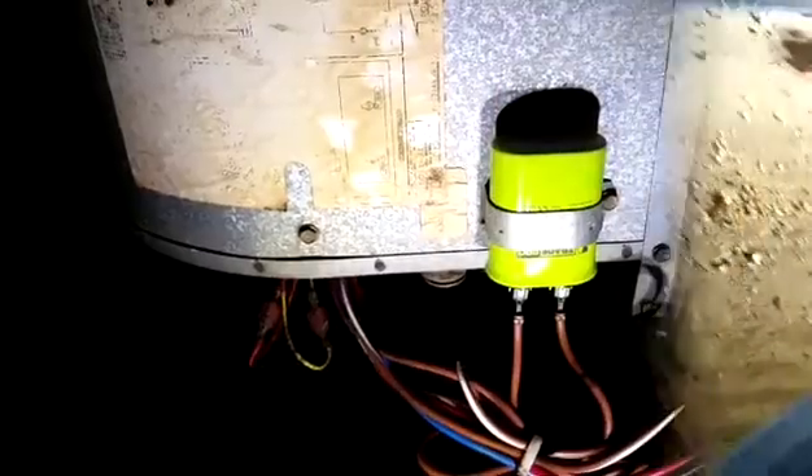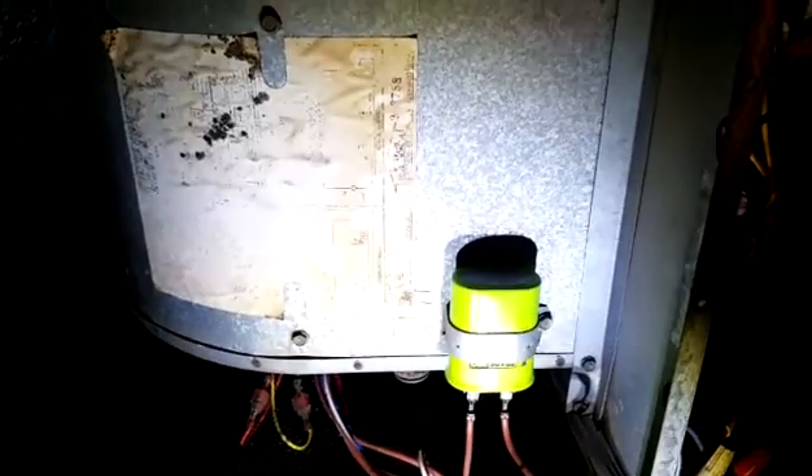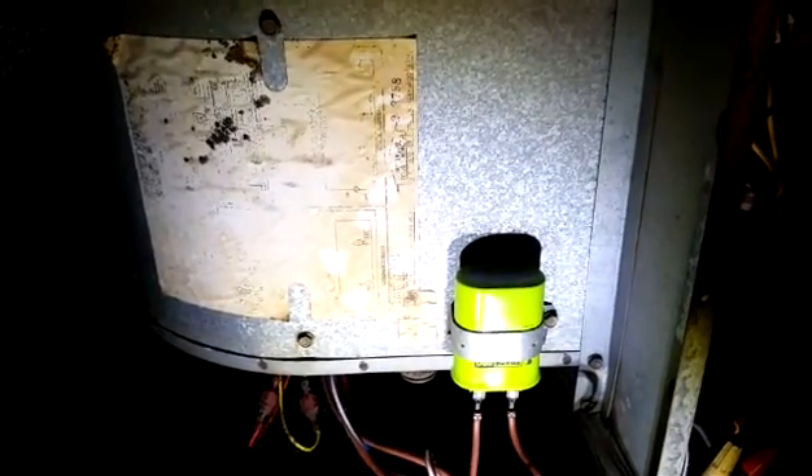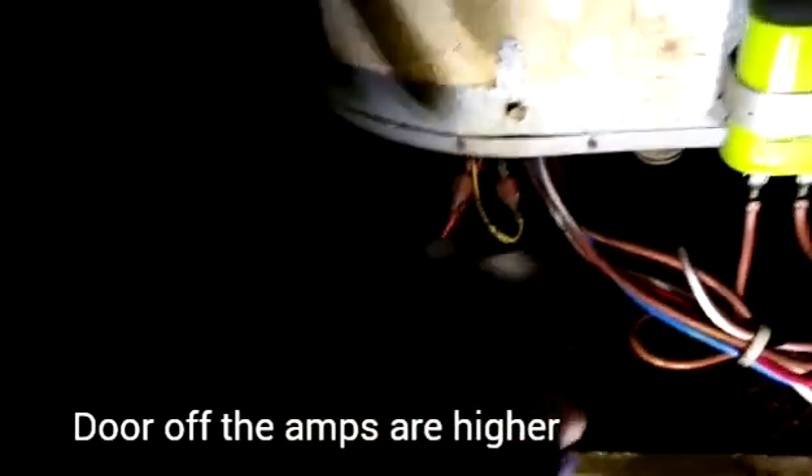I don't know if I have another one — I've used two in a row now. Our new American-made Tradepro capacitor is in place, illuminated by my Christmas present light, which is very nice. I'm going to start the system up and see how that blower reacts.